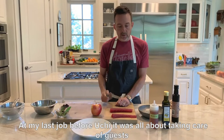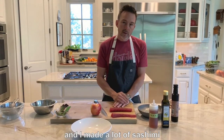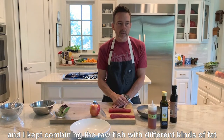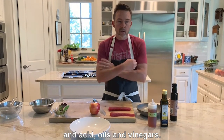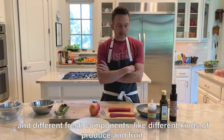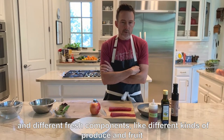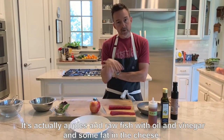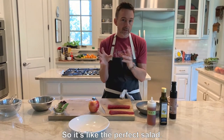In my last job before Uchi, it was all about talking to our guests. I made a lot of sashimi, and I was really challenged by our guests to come up with dishes that were sashimi-based. I kept combining the raw fish with different kinds of fat, oils and vinegars, and different fresh components like produce and fruit. This is a good example — it's apples and raw fish with oil and vinegar, some fat and cheese, so it's like a perfect salad combination.